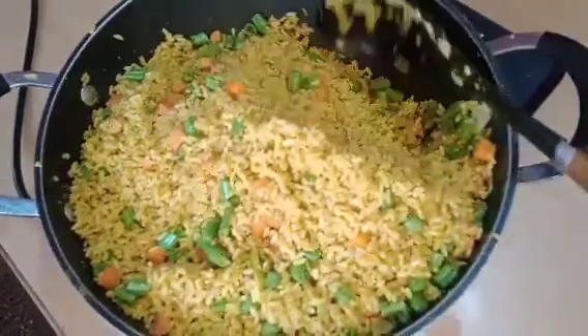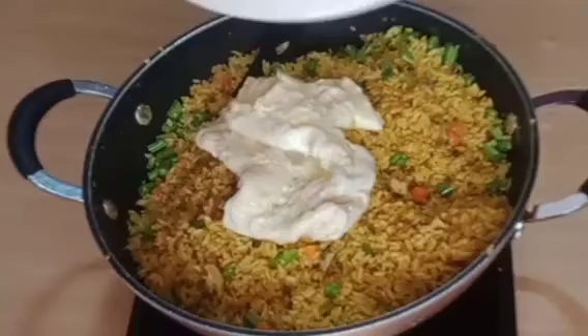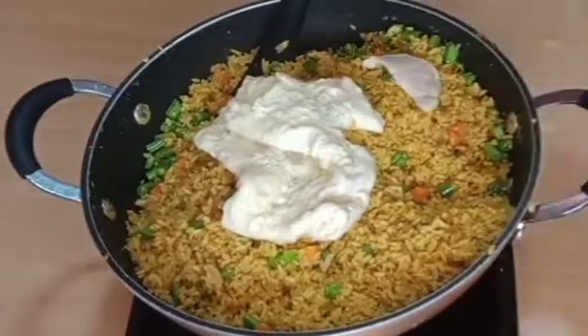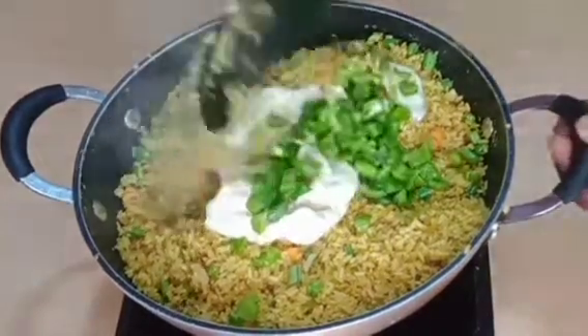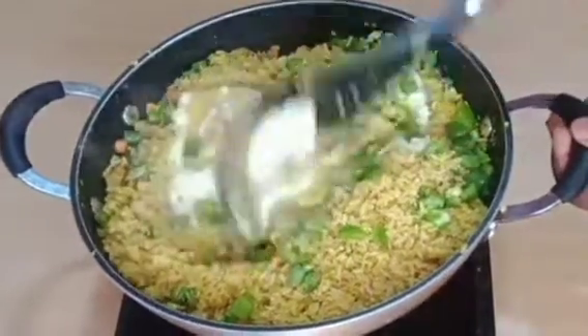Now I'm just going to be adding the egg on top of the rice. Next I will be adding some green bell pepper. Now stir everything together.